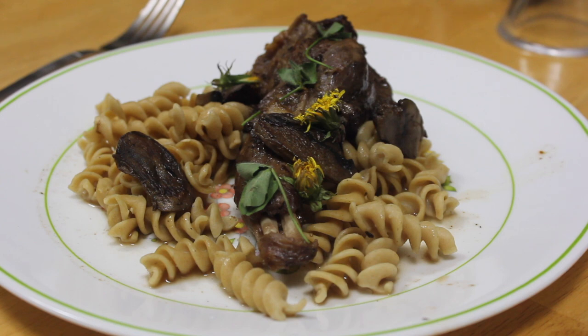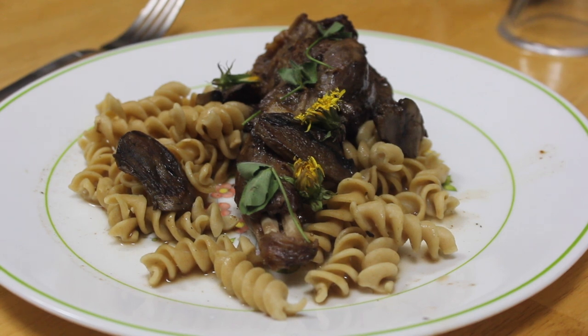Go ahead and plate the groundhog on a bed of whatever side you would like, and garnish it with the dandelion and clover you collected, and enjoy.